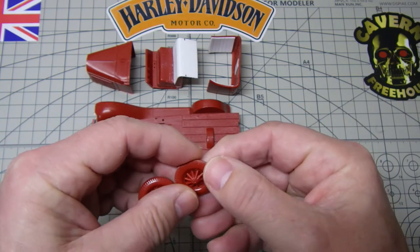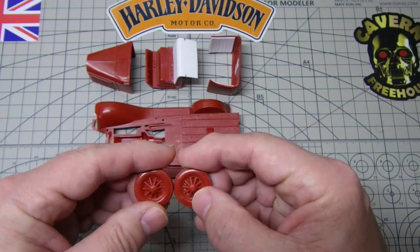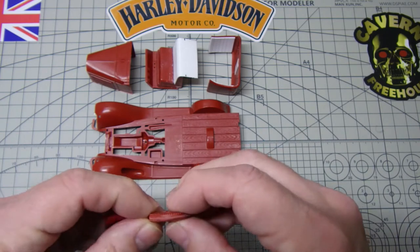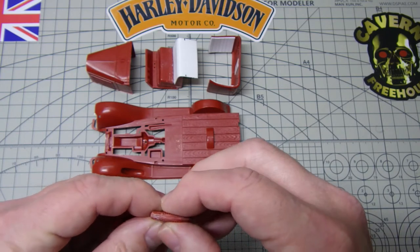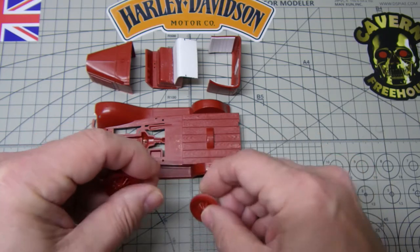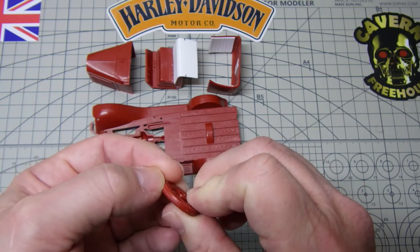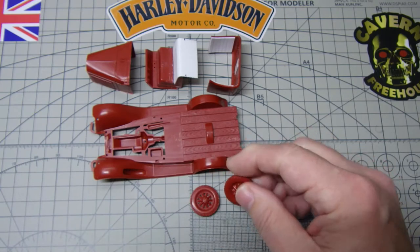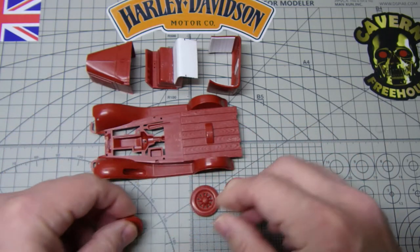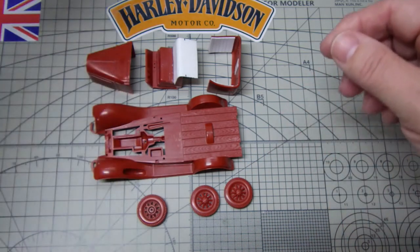What I'm working on now is getting all the wheels sorted out. They're not that good to be honest — lining up the spokes and all of that — but they'll come together quite nicely I think. Just got to tidy up the seams, and then once all the seams are tidied up and I've got this sanded back on all the wheels with bits of filling, I can replicate the tread pattern on there.